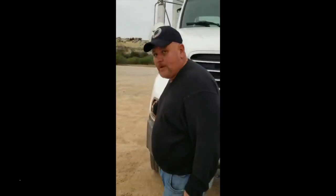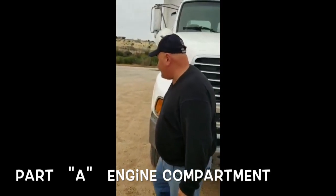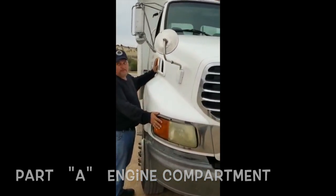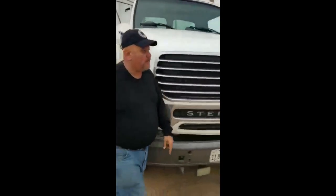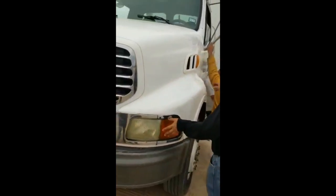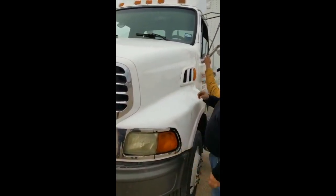Signal lights. Proper amber color. No crack, no broke, no damage. And properly mounted and secure to the hood. Both of them. On the other side, signal lights also properly mounted and secure to the hood. Proper amber color. No crack, no broke, no damage.